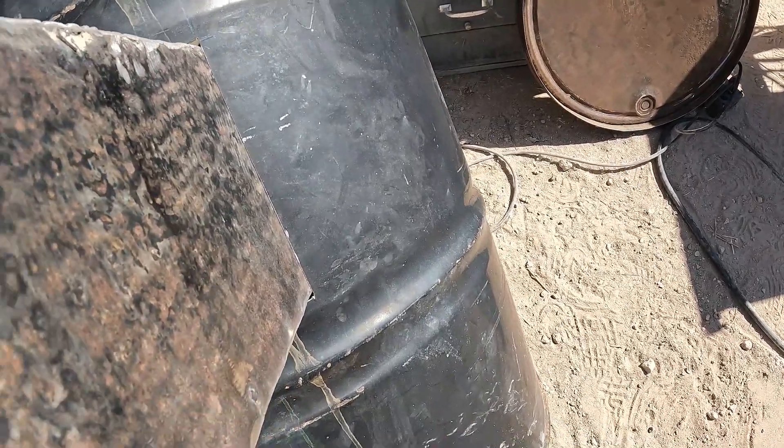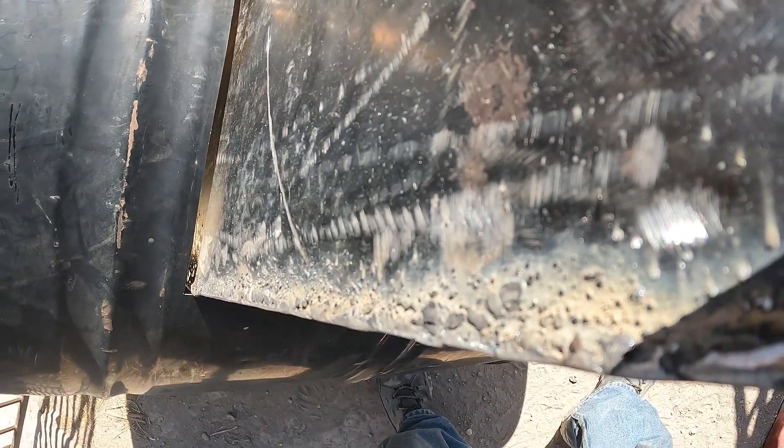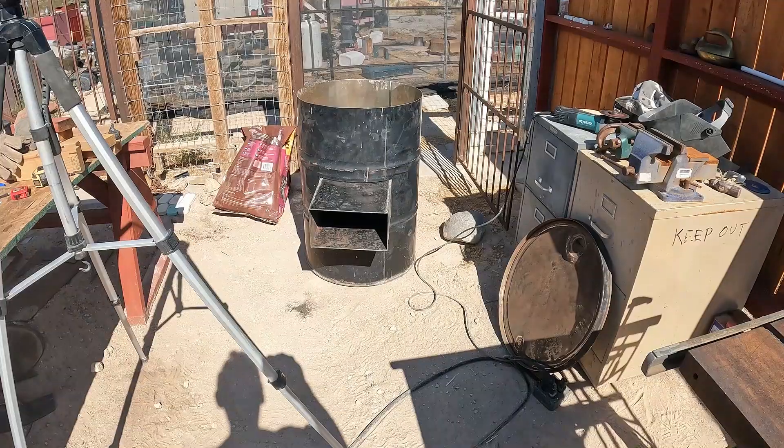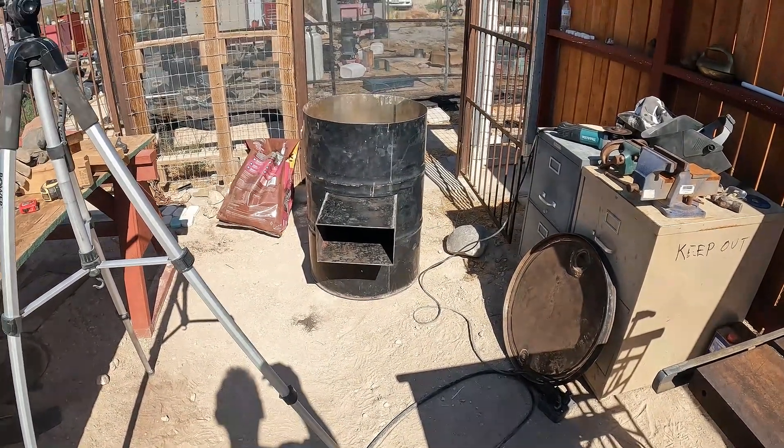Might be a hair tight. There's a bit of a gap up top — I'm going to put a flange on it, an internal and external flange. I'm wondering if I made that oven a little too big, but it's what it is now.